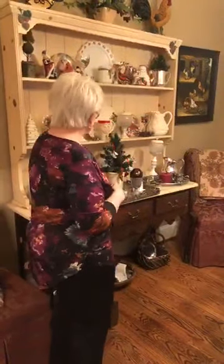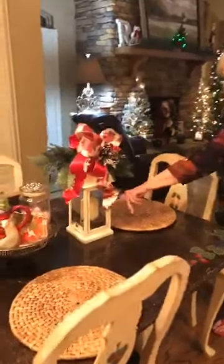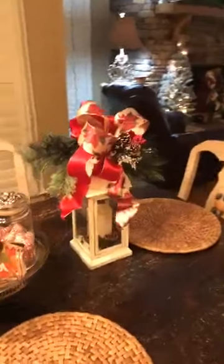This is my little dining area right off of the kitchen. You remember we did these in one of my crafts? This was one of my crafts. Those are battery-operated candles.